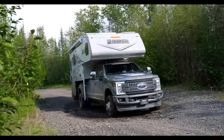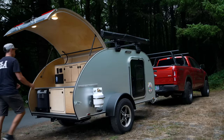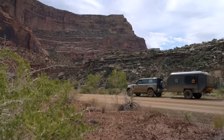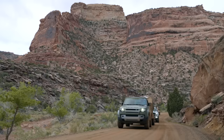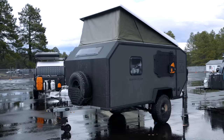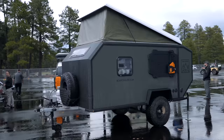Kudos to Lance for venturing into this space with a great entry trailer — and I mean that seriously. I'm looking forward to seeing what they have in store for us next. If you want to see a couple of small off-road trailers with standing height that can still be stored in your garage and towed by an SUV or small truck, check out those two videos. As usual, stay safe on the road and we'll see you in the next episode.